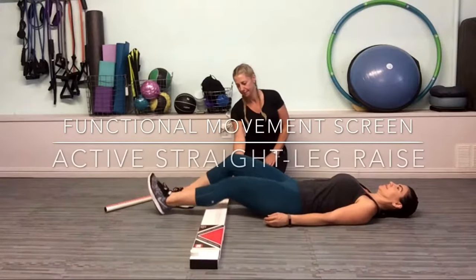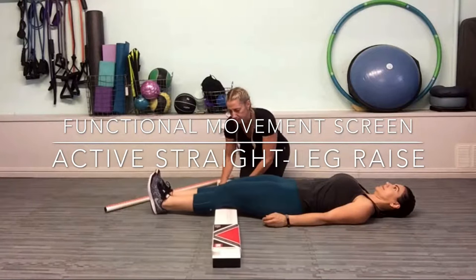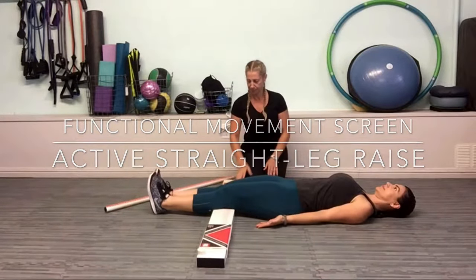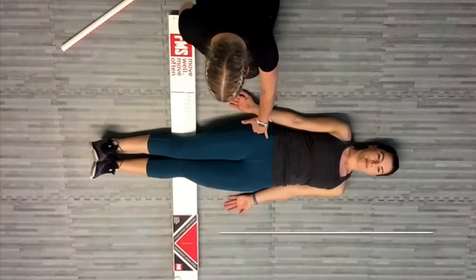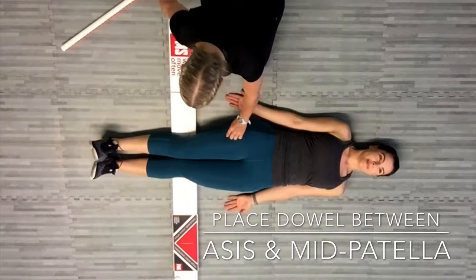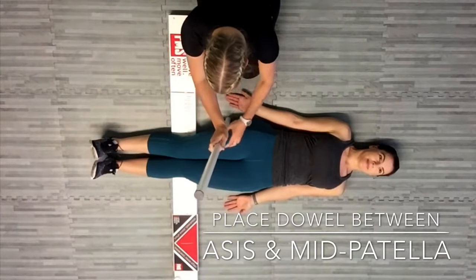Lie flat with the back of the knees against the board, feet together with toes pointing up. Place both arms next to the body with palms facing up. The screener will then find the point between the anterior superior iliac spine and the mid patella, then place a dowel at this position perpendicular to the ground.